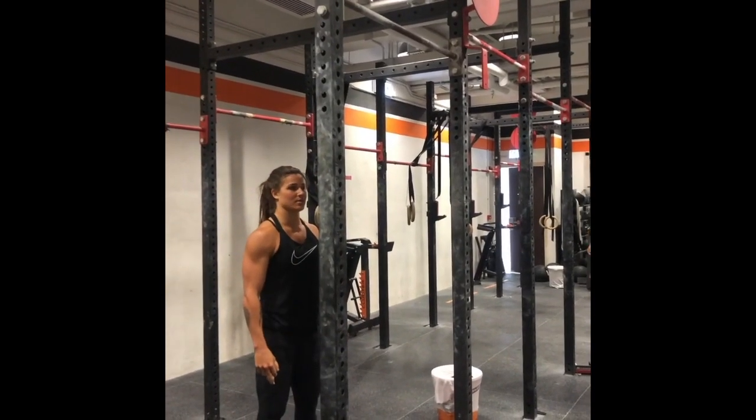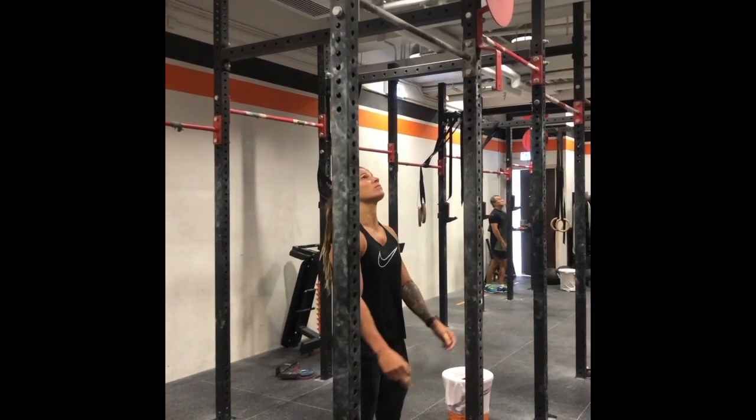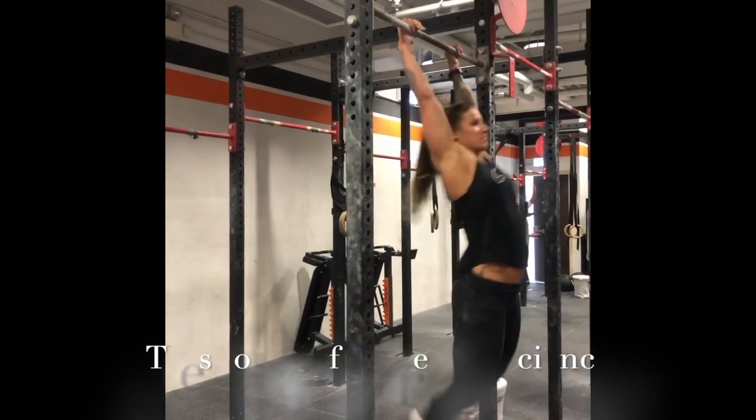Now when it comes to toes to bar efficiency, we want to start underneath the pull-up bar to begin with. When you jump up, pull yourself straight into your hollow so you can go straight into your first rep.